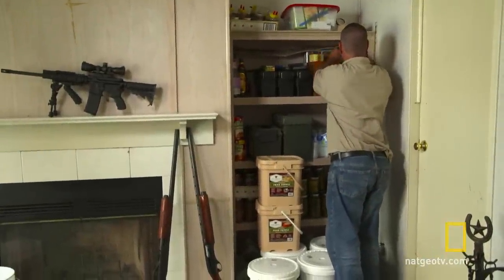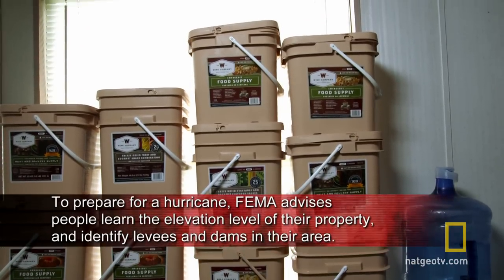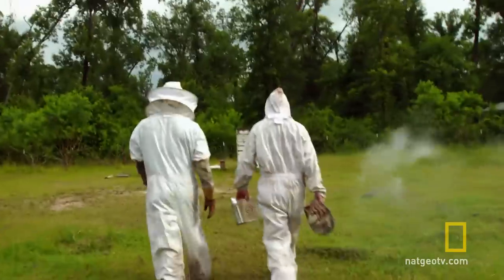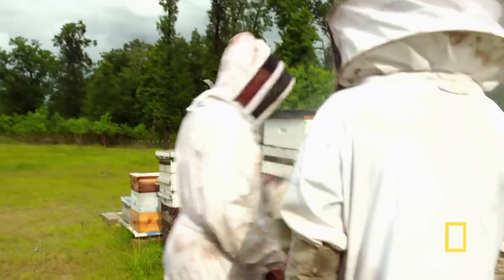John has been prepping for five years and has three months of long-term food stored for each member of his family. But he thinks it could take years for their community to fully recover from a Category 5 hurricane, so he's raised one million bees to produce 200 pounds of honey every single year.